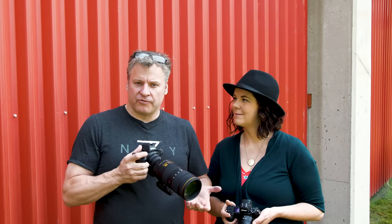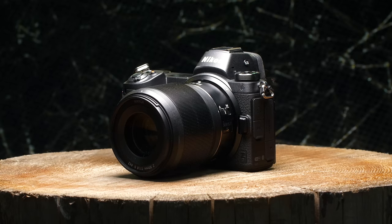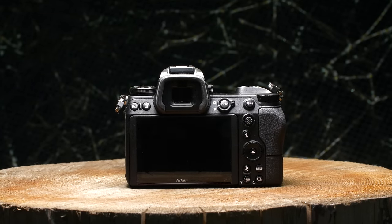The Nikon D850 is a flagship camera and it's fantastic. If you're coming from that, you're going to notice a few big differences. Certainly the size is one thing — you have a lot less real estate on the Z system, so you don't have as many custom buttons. You have to go into the menu a little bit more than I'd like rather than having a dedicated button.